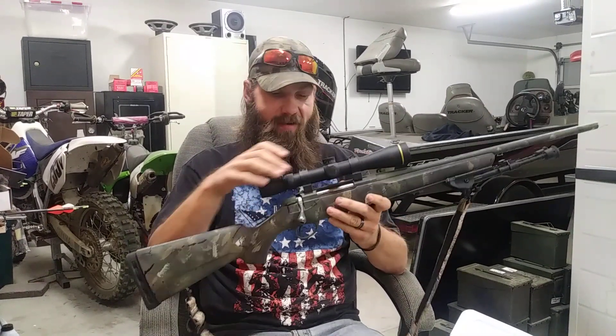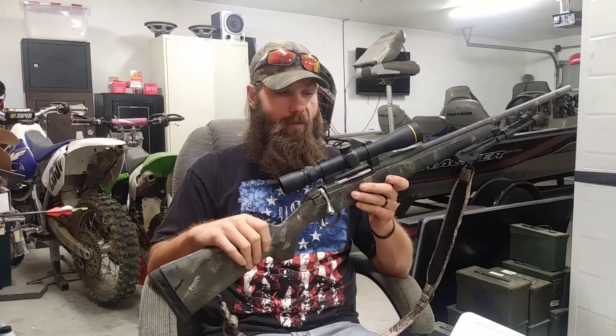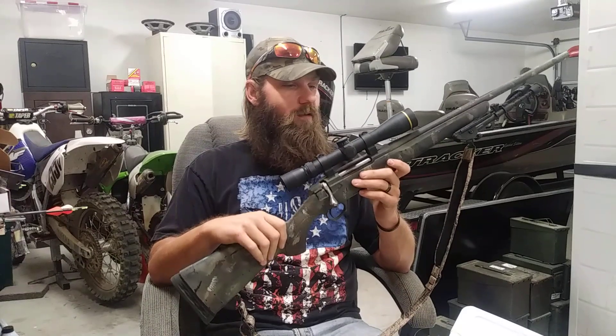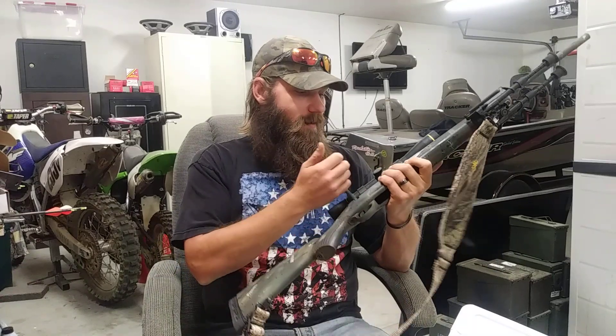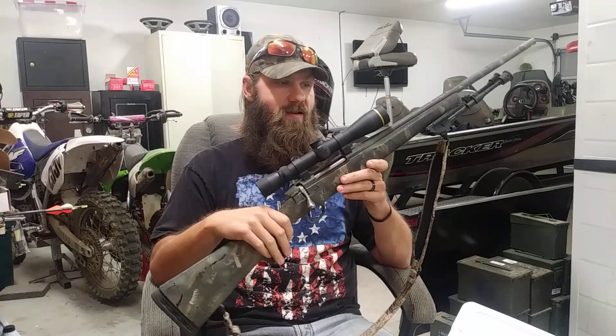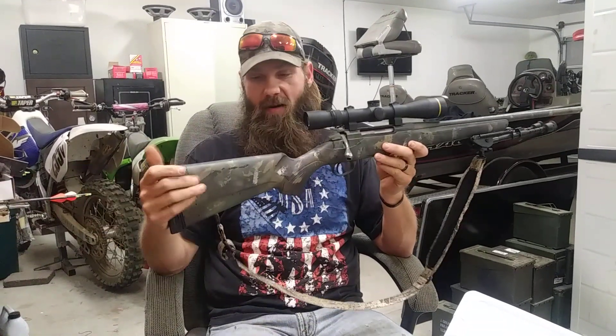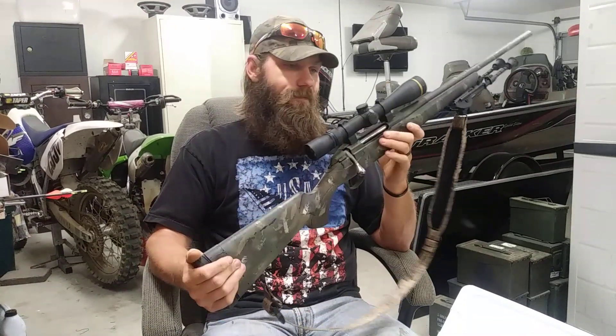I try to buy nice stuff within reason, so if I'm out in the field and it falls over from the truck or tips over leaning against a tree, I'm not panicking about whether it's still zeroed. I try to buy heavy-duty enough equipment that will withstand some impact in the field. Buy once, cry once — that's my theory on hunting gear, especially since I'm going to Montana this year and I don't want to drag a rifle all that way and have it knocked out of zero.